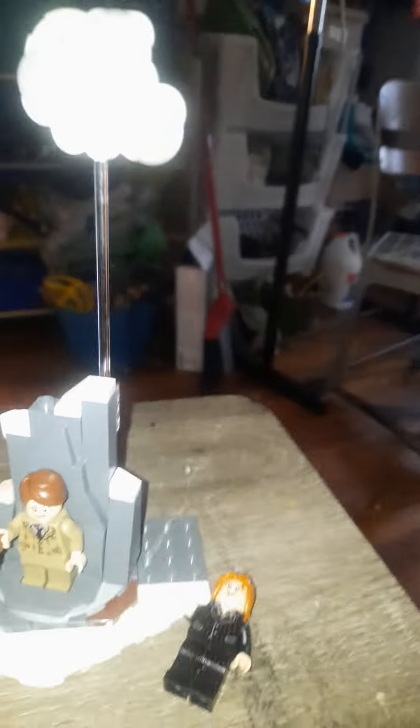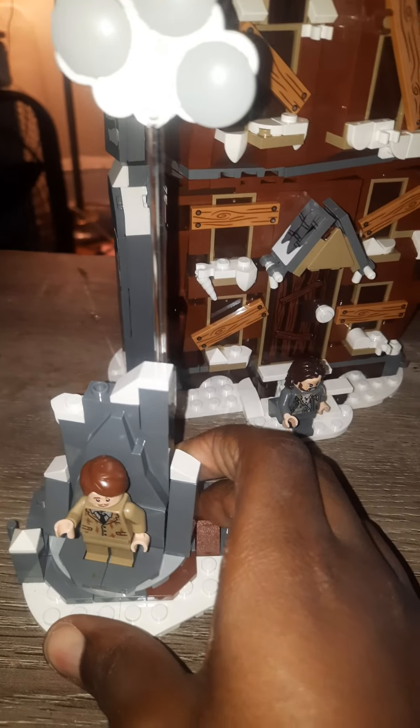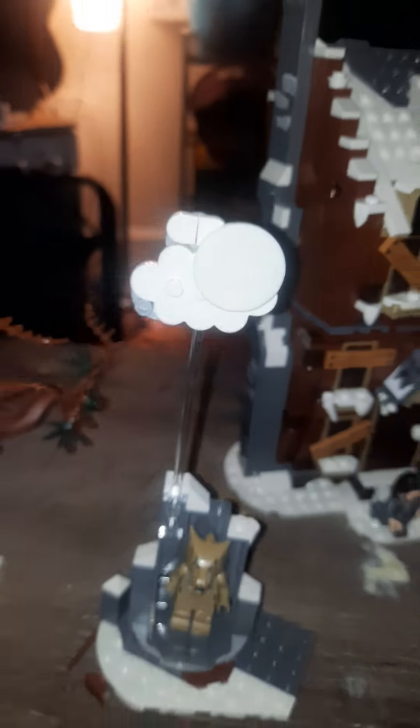The next section is the main build with this little moon piece and Lupin and the werewolf minifig. You can attach everything to this clip, and this is actually supposed to attach the Whomping Willow as well. On one side it's a cloudy day with regular Lupin, and then you put the werewolf on the other side and turn it over to get the full moon — which glows in the dark.